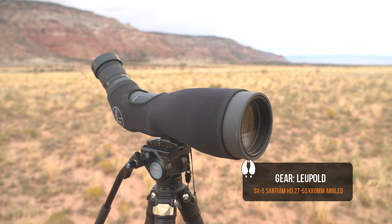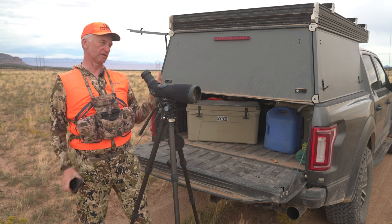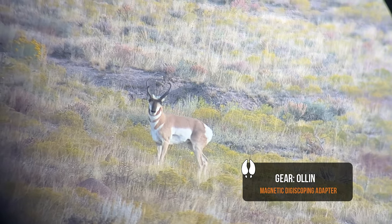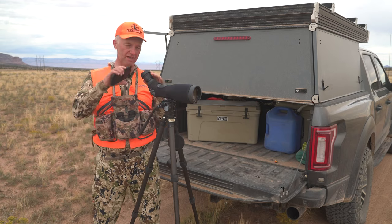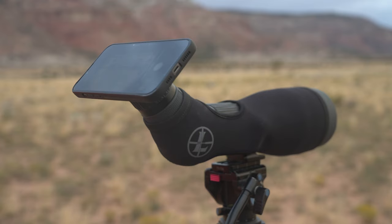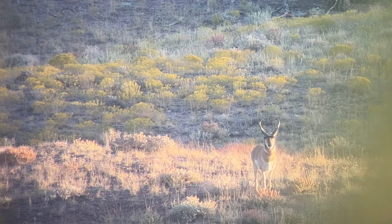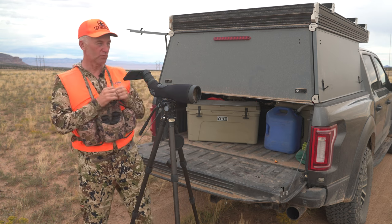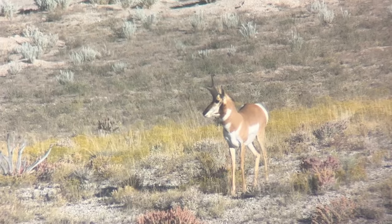It's a pan head — really smooth, really good. We beat the tar out of these things. And then a spotter and the all-in digiscoping system. This here is a Leupold SX5 27 to 55 by 80 millimeter. You get everything dialed in and with your phone, there it is — it's perfect, it's focused. You can't go wrong. You can put it on photo or video.